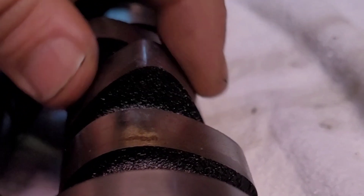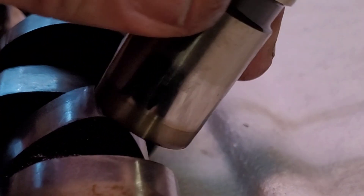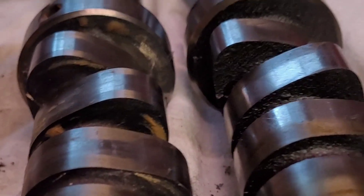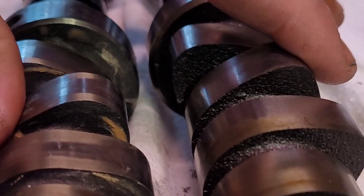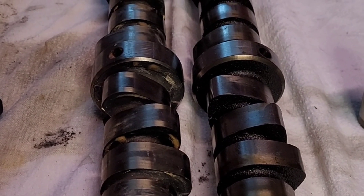With a flat tappet cam, the flat tappet rides on those more arrow-shaped lobes and it just rides on them nicer. Here are the two side-by-side - identical engines, two stock Chrysler 360 cams - and that's the difference.